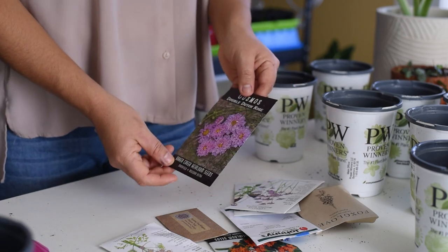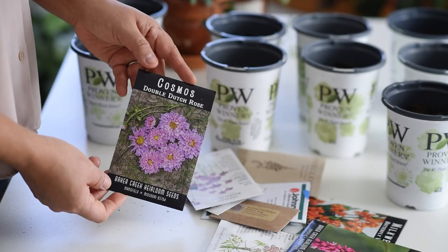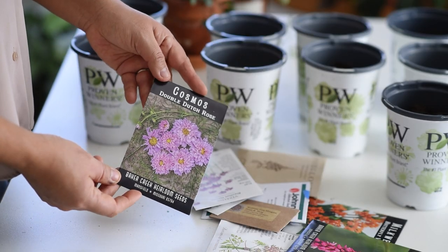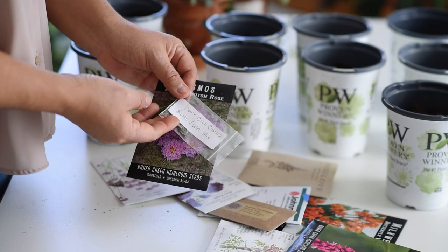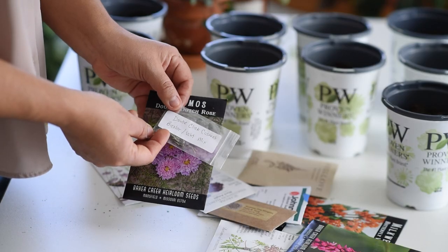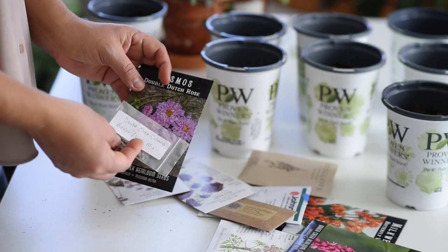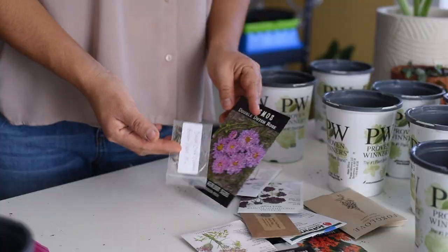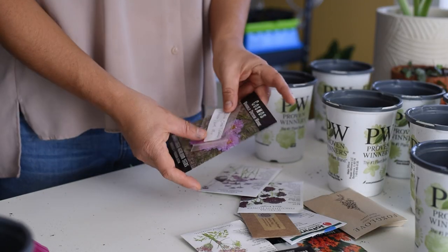I am also trying some Cosmos. These are a Double Dutch Rose — beautiful purple color. And I have another variety, the Double Click Cosmos. These are ones I started last year; they were beautiful. I've noticed that people doing winter sowing do try Cosmos and have good success with them, so I'm hopeful for those.